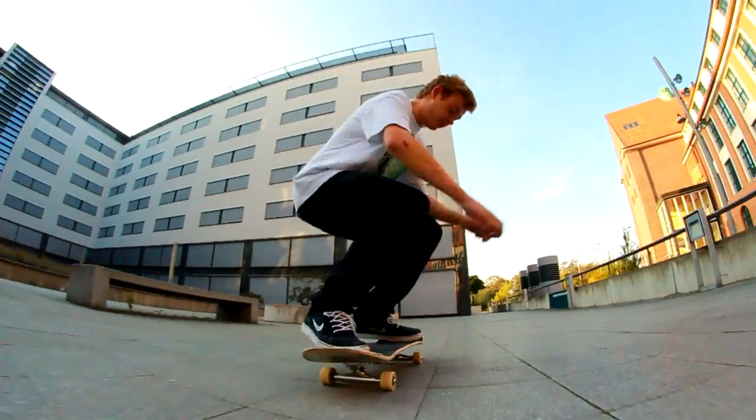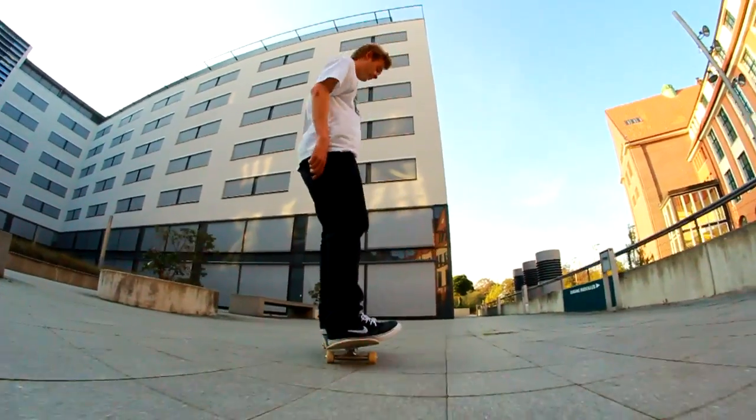Und man sollte auf jeden Fall auch einen ziemlich sicheren Nollie Flip beherrschen. Diese Tricks schmeißt ihr dann in eure Fusionsbox — die könnt ihr bei Ebay kaufen. Und dann kommt sowas hier raus.